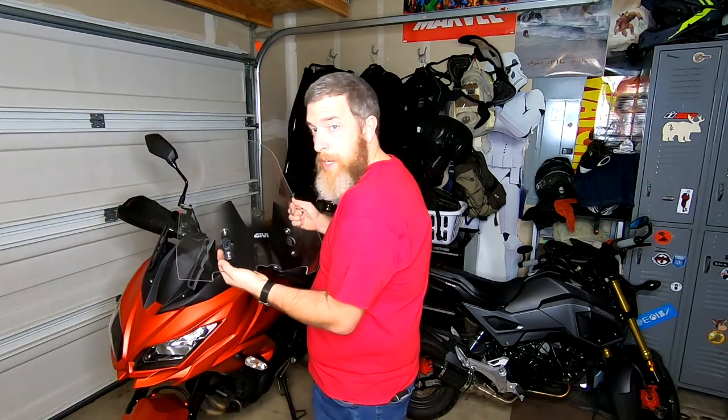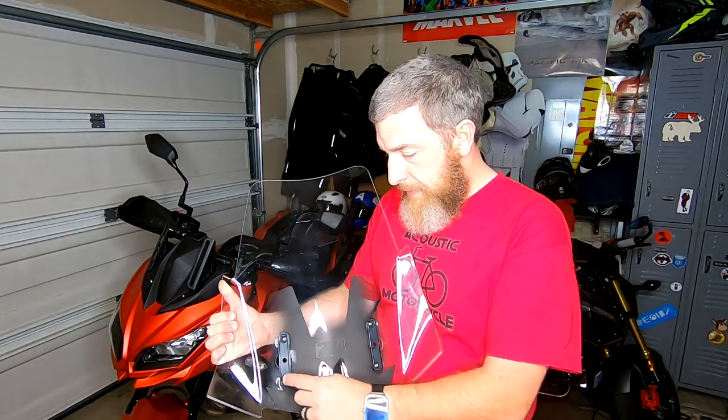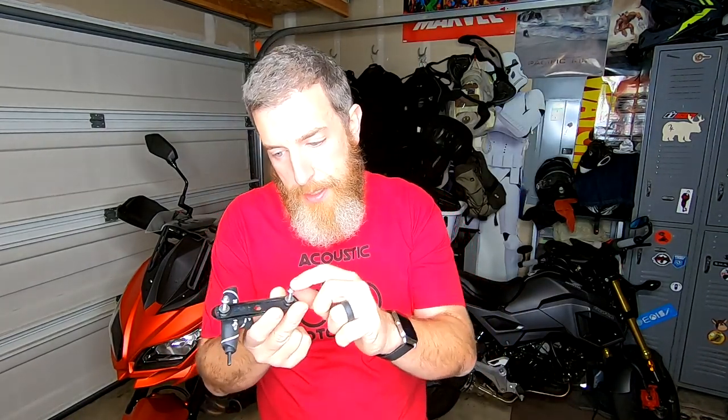Once you've unscrewed it, the windscreen will come off. Then it's just a matter of taking these off the back of your windscreen — you need a four millimeter Allen key. There's also a little plastic washer — you want to keep that. This is my aftermarket screen, but the stock screen came off exactly the same way, so everything I'm doing will apply to the stock screen — hopefully you're upgrading from stock. There are six pieces here, so don't lose the plastic slider because that's how the windscreen moves up and down.